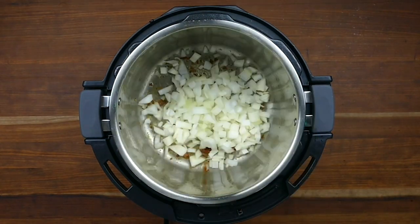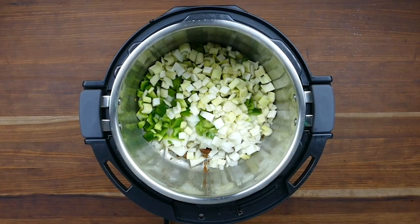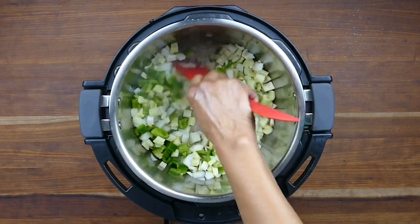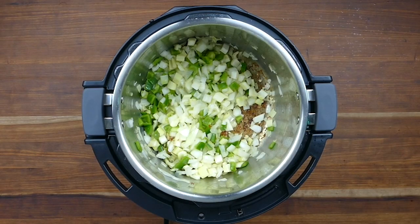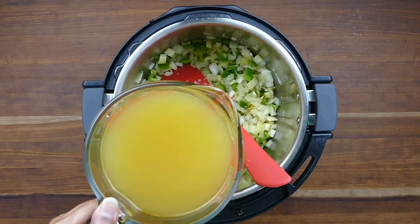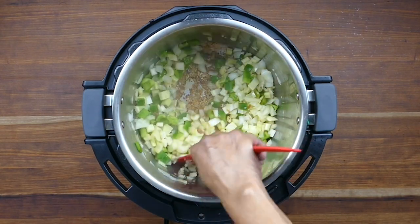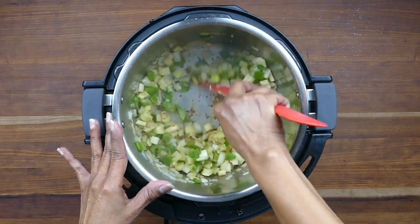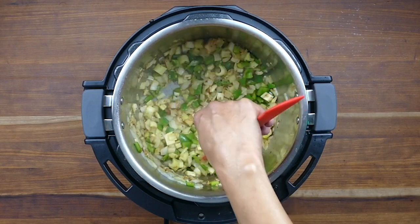Now I'm going to add the onions, bell peppers, celery, and garlic. Let's stir everything together. We want to cook the onion mixture until the onions are soft. While cooking, if you notice the bottom getting brown from the meat juices, you can deglaze the inner pot by adding just a tiny bit of broth. The brown bits will come away from the inner pot and get incorporated into the onions, adding a lot of flavor. Just make sure those brown bits don't get burnt — as soon as you see them browning, go ahead and deglaze.